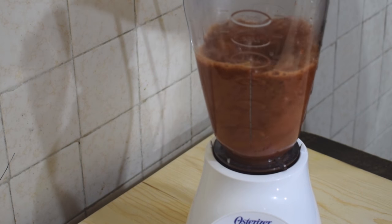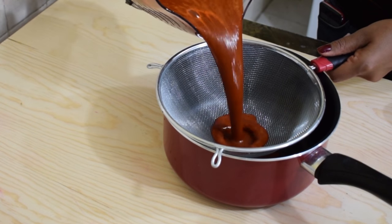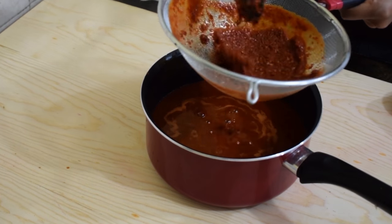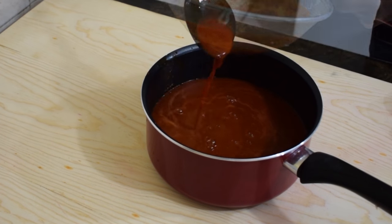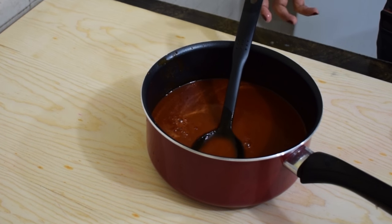Add one cup of water and blend on high for about two or three minutes until well blended. Then strain the sauce into a saucepan. If the sauce is looking too thick, feel free to add more water — this sauce should be really thin, as you see in the video. Once the sauce is ready, place it aside until you're ready to use it.